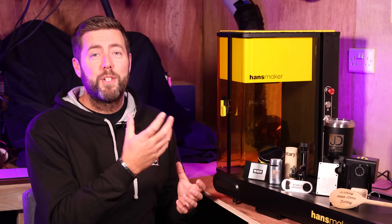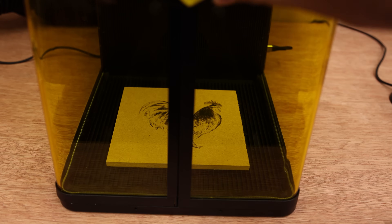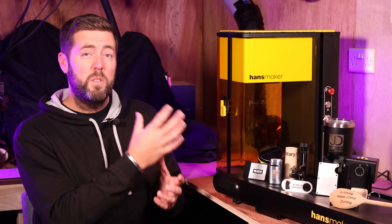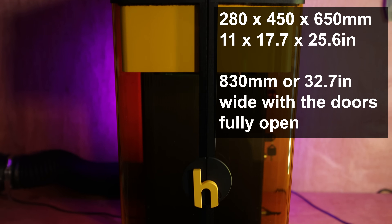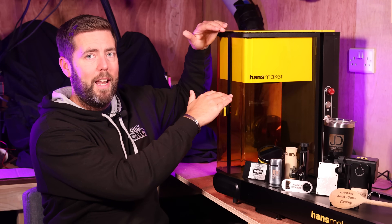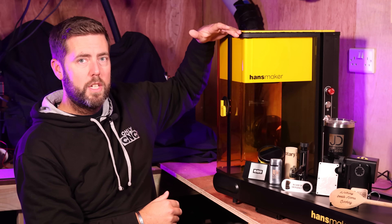Let's move on to talk about the specifications of the machine itself. It is a combination of a 30 watt fiber laser operating at 1064 nanometers and a 20 watt diode laser operating at 450 nanometers. As for the actual physical unit, it's around 280 millimeters wide, 450 millimeters deep to allow for cable clearance at the back, and at its maximum height it is about 650 millimeters. The main head of the laser does move up and down, from its lowest position up to the top of the enclosure.